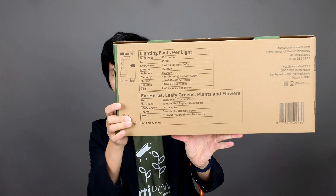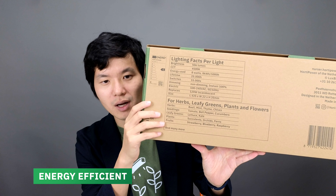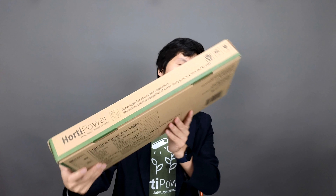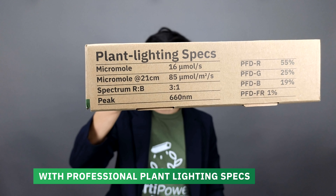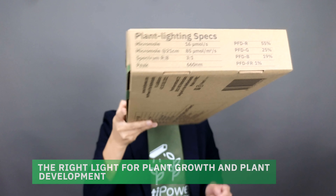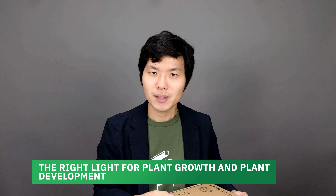Here is more information in terms of the visual lighting aspects. It's 506 lumen, and this is basically the European Union's requirement of explaining visual light. But the most important part is actually the professional plant lighting specs. Here you can see it's 60 micromole per light, and then at the 21 centimeter distance you will have 85 micromole on the plant. It has a lot of deep red, and deep red is 660 nanometer, and this combination together with blue and other colors is very beneficial in terms of plant growth and plant development.